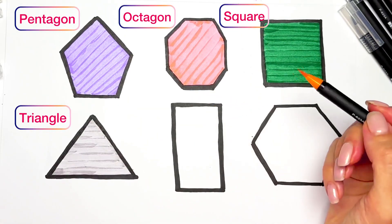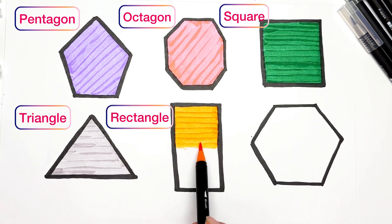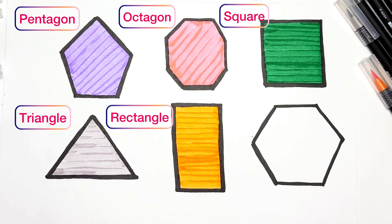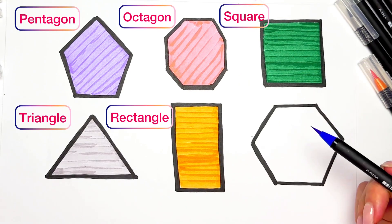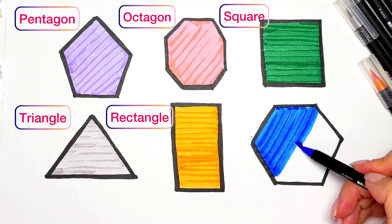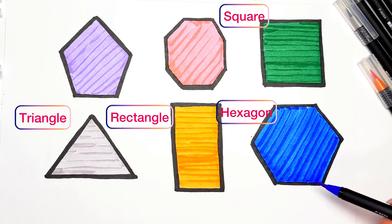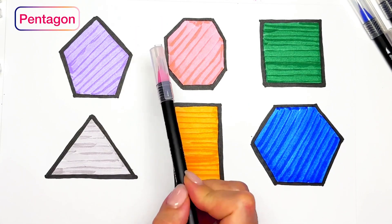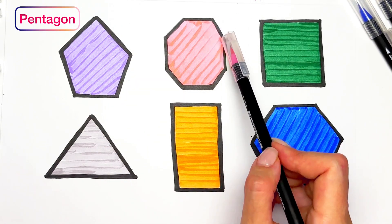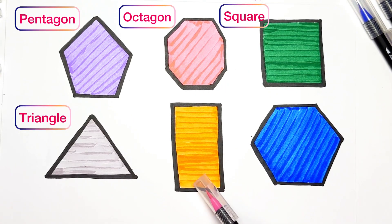Orange color for rectangle. Blue color for hexagon. And we have pentagon — pentagon has five angles: one, two, three, four, five. Pink octagon has eight angles. Square, triangle, rectangle, hexagon.